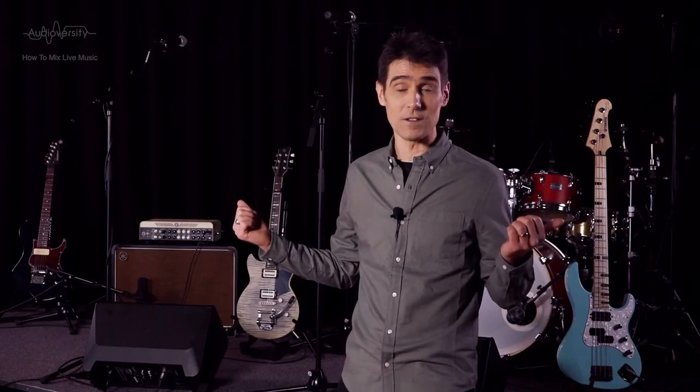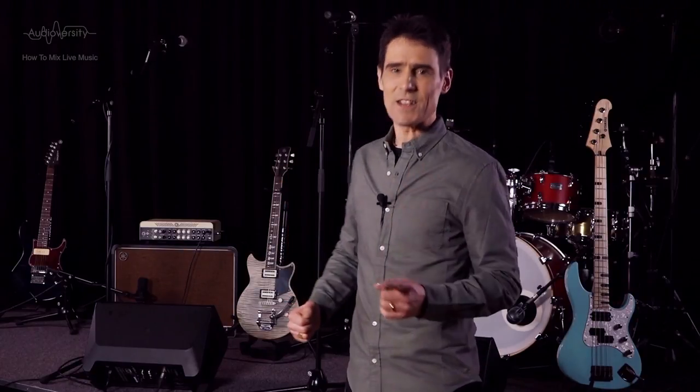Now we've prepared most of the popular instruments used in pop and rock bands, we're going to move on to possibly the most varied and important sound source of all — the human vocal. Join me in the next chapter when we learn how to EQ microphones used for singing. See you again soon!